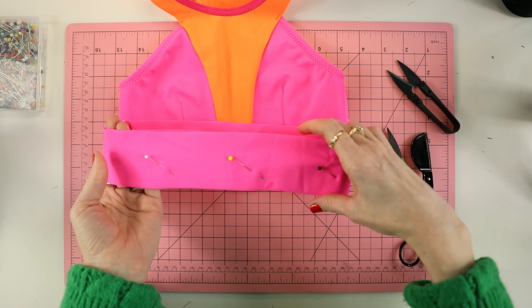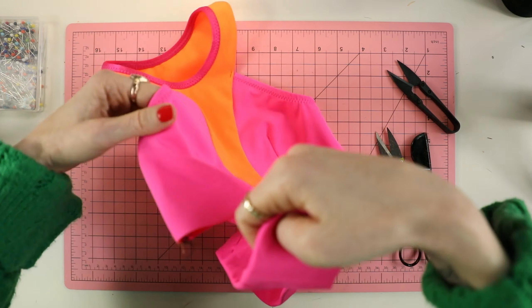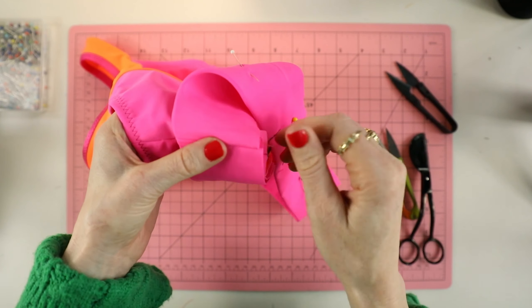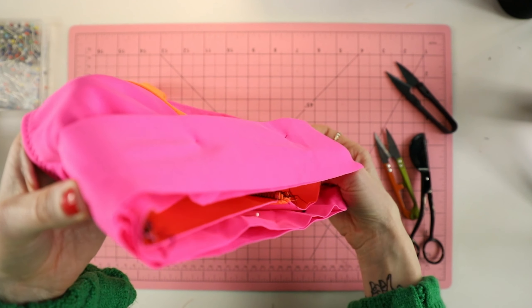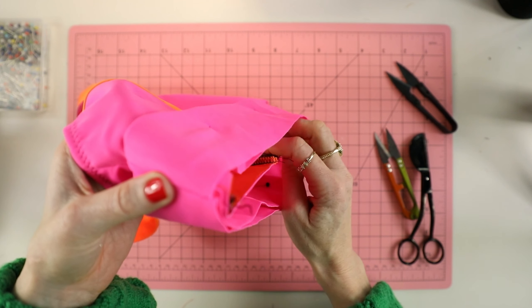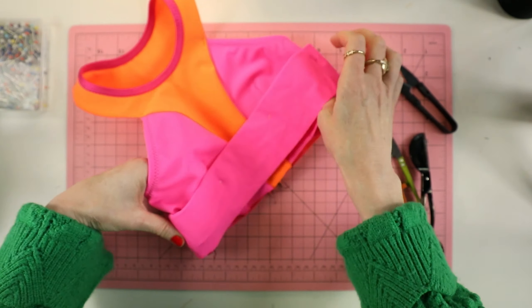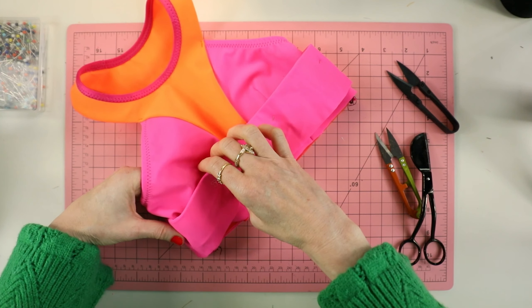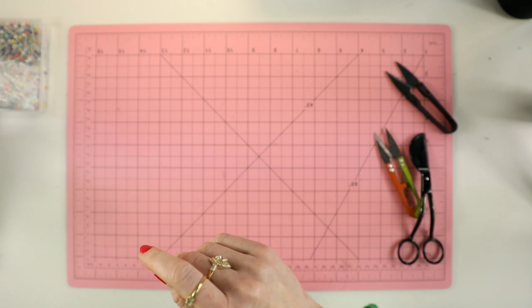Now that I've tacked it down at the front as well as the back, I'm going to apply fold-over elastic. You can also do rubber elastic along the neckline, the same way you did along the armhole. Now since it's a circle, when you get to the beginning you're going to overlap — whether it's fold-over elastic or rubber elastic — about a half of an inch. That's the way that you finish it off.